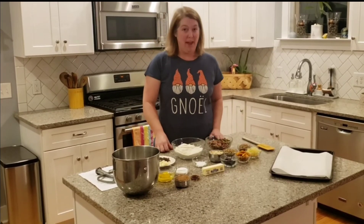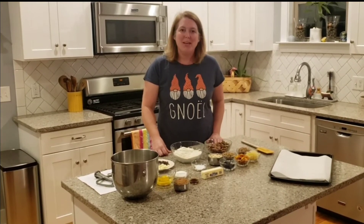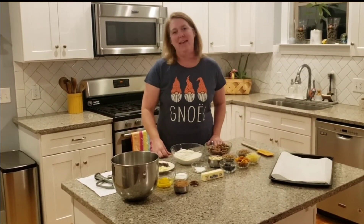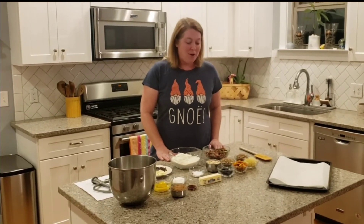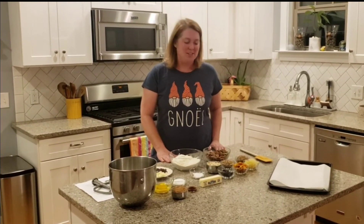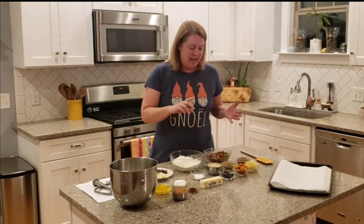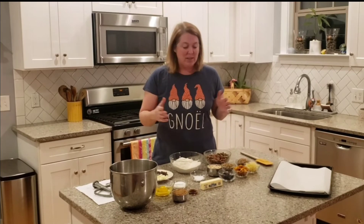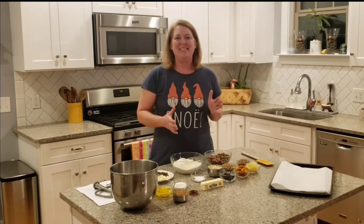Hey, good evening. It's Peyton with Flick Hospitality Group and welcome to our virtual cookie swap. I'm really excited to be making Carrie's Take a Hike cookies today. There are a lot of really delicious things in this recipe. It's full of nuts and seeds and oats and dried fruits and all things that I love. So let's get started.